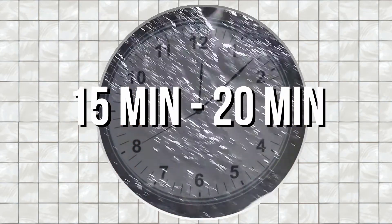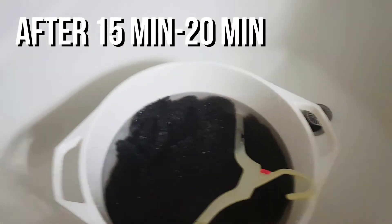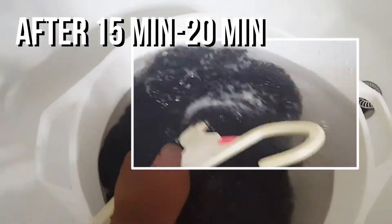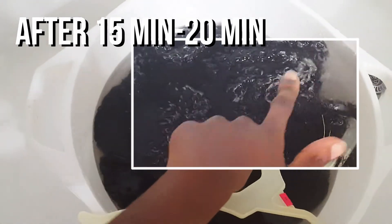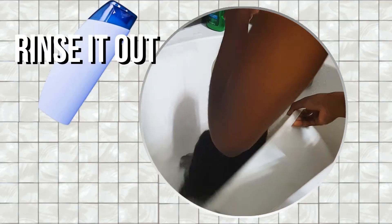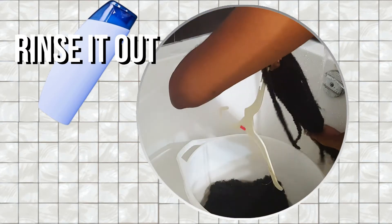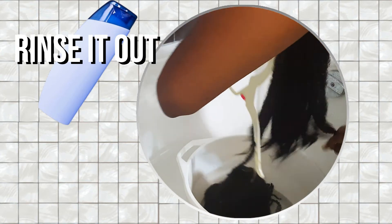Wait 15 to 20 minutes for the hair to properly soak. So, I don't know if you can see, but there's like all this white film — that is the alkaline base. Now that the alkaline coating has appeared, it is time to rinse it all out. Make sure you want to get a good rinse. Use lukewarm water.